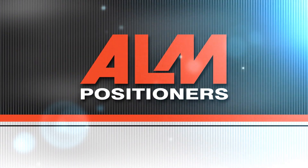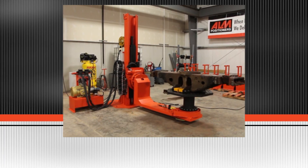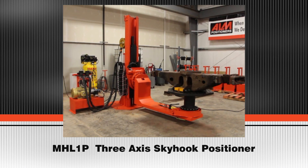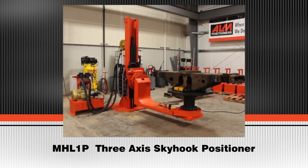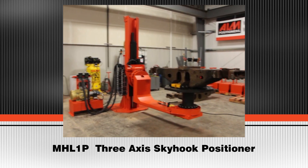ALM Welding Positioners. In this video, we will view the MHL-1P 3,500 pound 3-axis skyhook positioner.